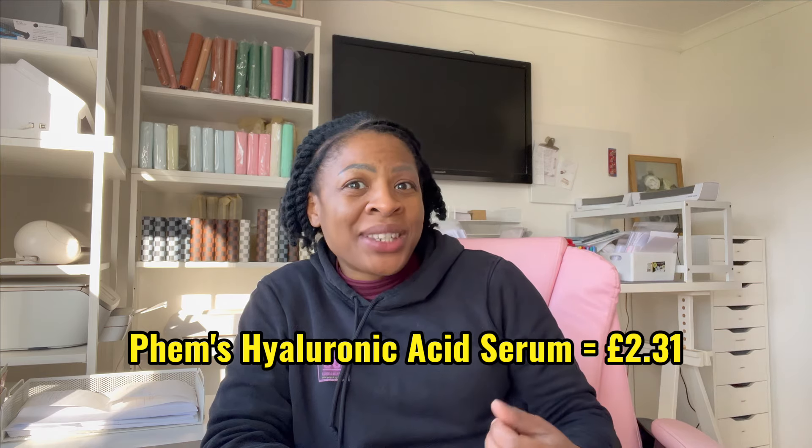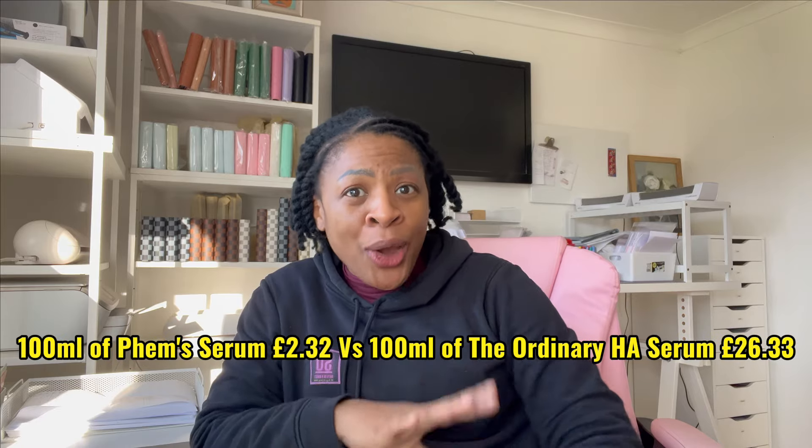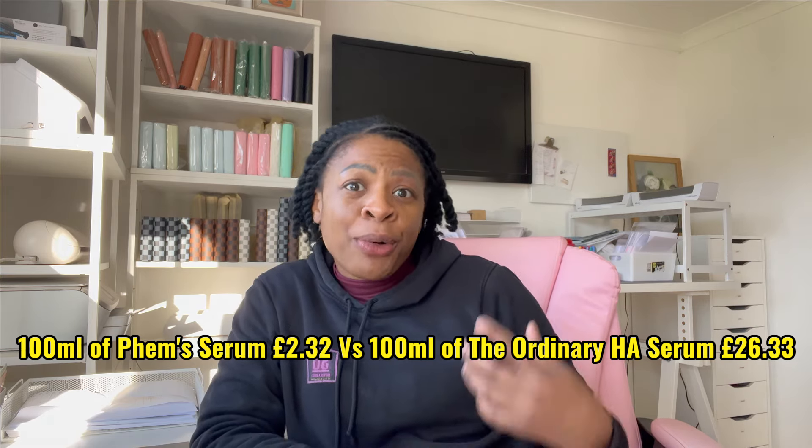If you've been doing the math, you'll know that the 100ml hyaluronic acid serum I have made today has cost me £2.31 to make. Here's a little challenge for you — go to your nearest Boots or Superdrug, wherever you get your skincare products, and tell me how much it would cost for 100ml. I usually buy this brand of hyaluronic acid in the 60ml size. The serum I made is only 1% hyaluronic acid versus their 2%, so bear that in mind. But I calculated how much it would be for 100ml of that particular product and it comes out at £26.33. So I am saving a load of money — even if I increased the percentage of hyaluronic acid, it would still come nowhere near what I'd be paying in store.